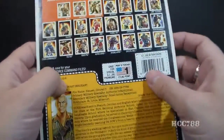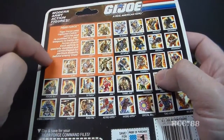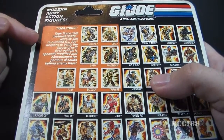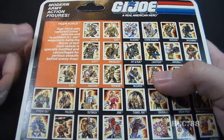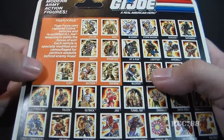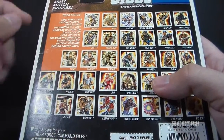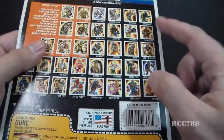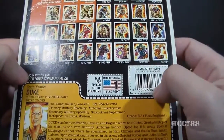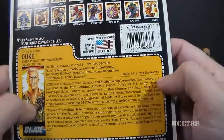On the flip side of the card there are a lot of interesting things. There's a cross-sell panel showing the other Tiger Force action figures available at the time. It says: 'Tiger Force uses captured Cobra vehicles and re-outfitted G.I. Joe weapons to battle the forces of evil. Each vehicle is specially modified and camouflaged for perilous assaults behind enemy lines.' There are also small panels showing other G.I. Joe action figures available at the time. Like all other carded action figures, this figure is worth one flag point, and then of course there's the file card.